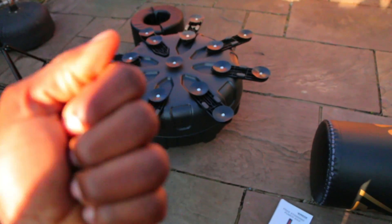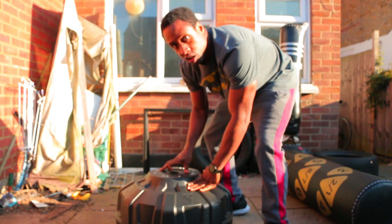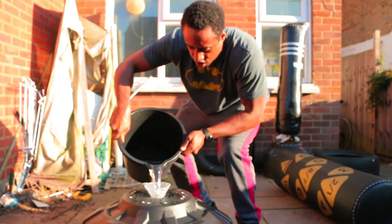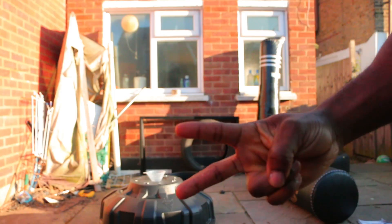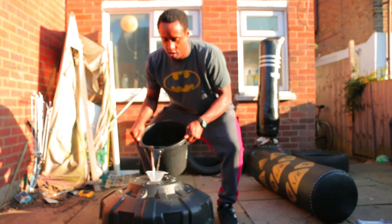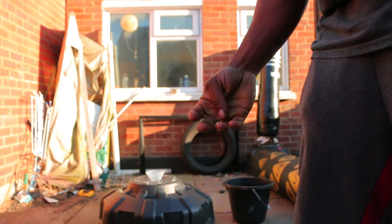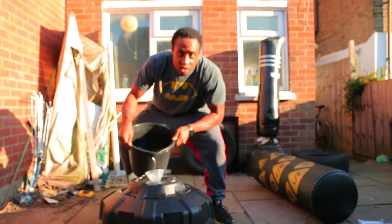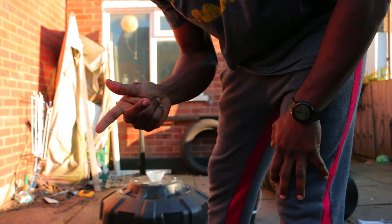Putting the bag together doesn't take that long — maybe 20 to 30 minutes max. This depends on whether you have a hose; if you do, filling with water will only take a few minutes. I had to go back and forth from my bathroom to the garden to fill the base, which took a while and was probably the longest part of the process. If you use sand I imagine it would take even longer, but then it won't move at all — it'll be completely solid.